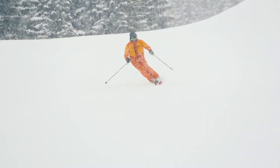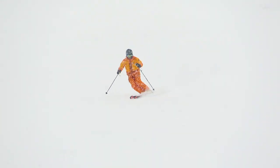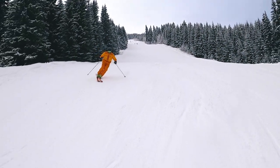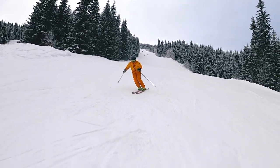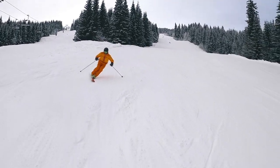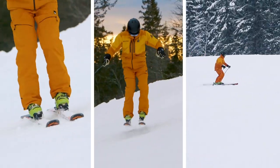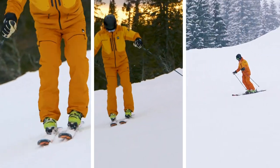Before we go into how you can use the double turn to become a better skier and some of the cool things you can do with it, I want to share a few exercises that will help you learn this awesome move. Etching and releasing the edges with great precision is essential to performing the double turn, which is also why it's often used as an exercise to practice these skills. The side slip exercise and the variations I'm about to show you is a great way to build your etching and releasing skills so you can master the double turn.